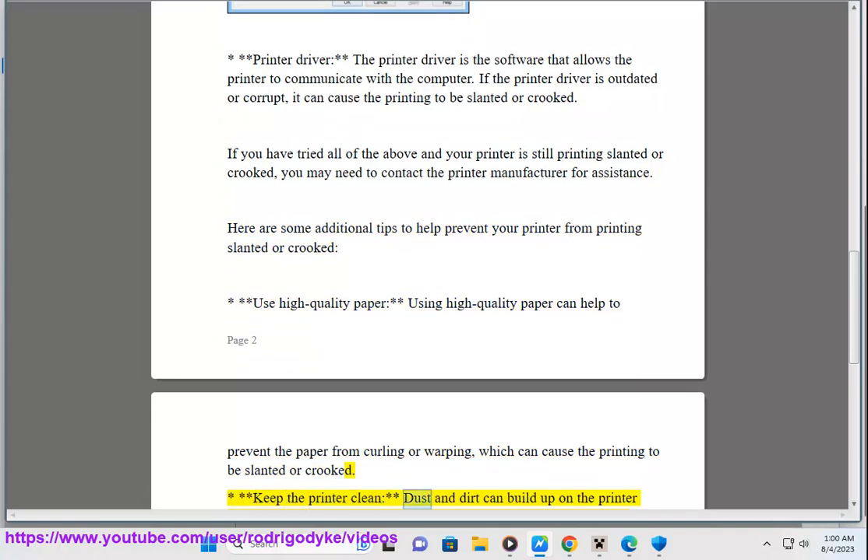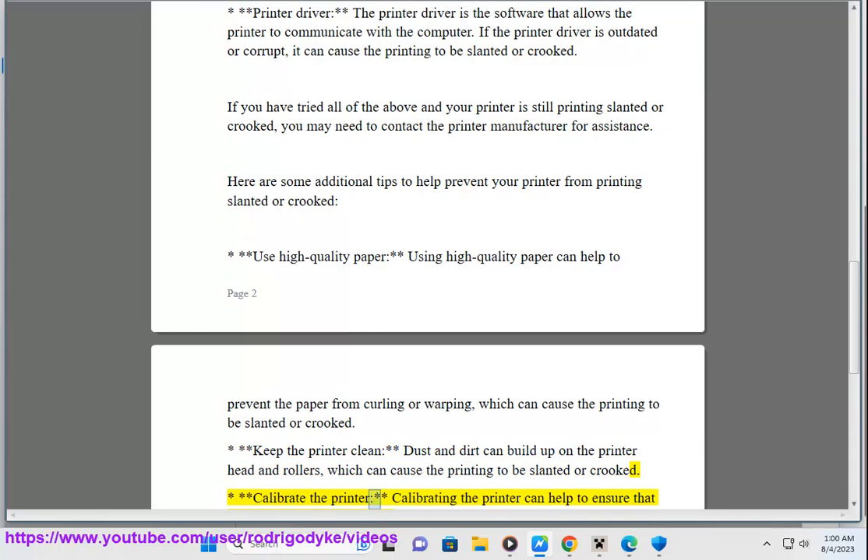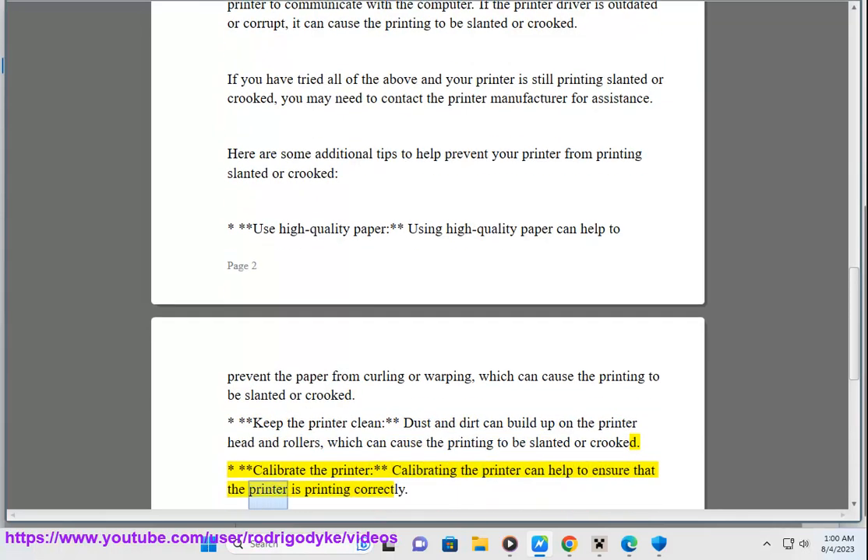Keep the printer clean — dust and dirt can build up on the printer head and rollers, which can cause the printing to be slanted or crooked. Calibrate the printer — calibrating the printer can help to ensure that the printer is printing correctly.